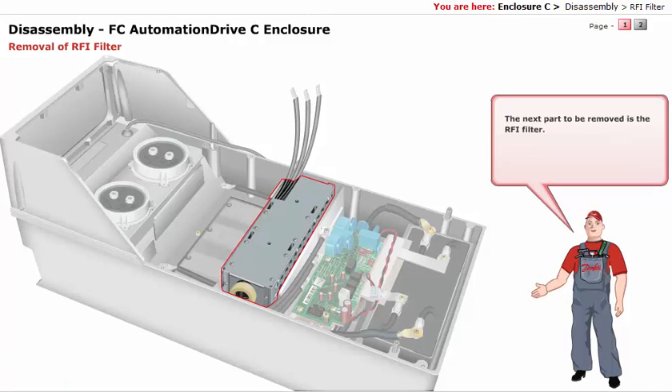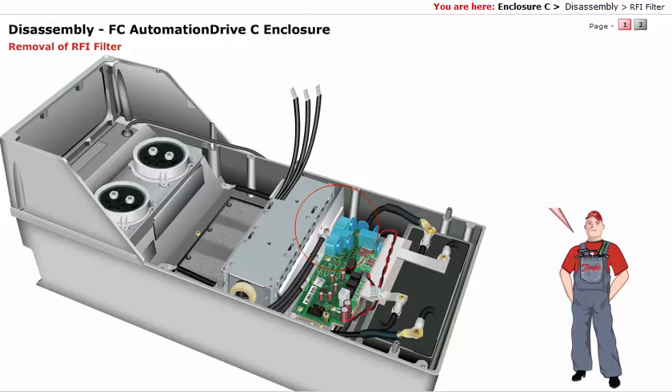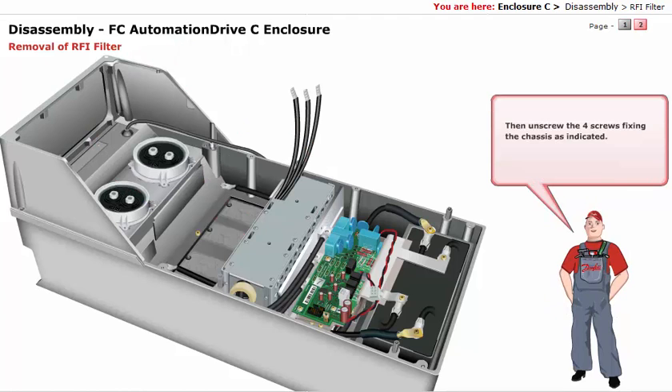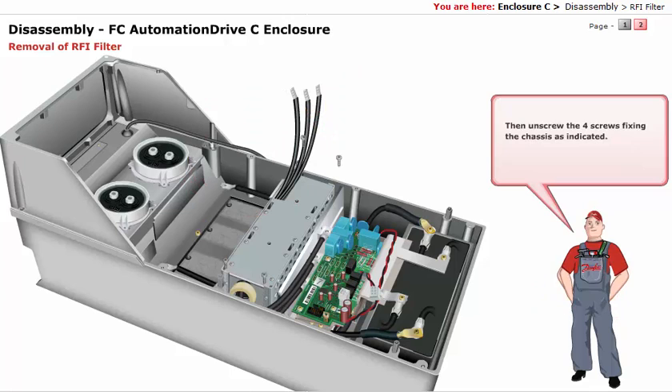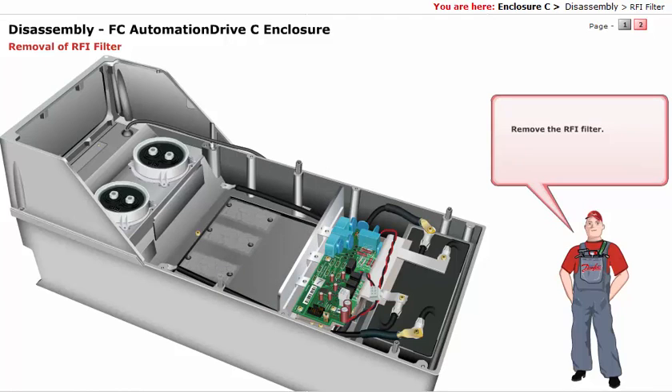The next part to be removed is the RFI filter. To remove the RFI filter, you need to remove the cables connected to the bus bar. First, unscrew the three screws connecting the cables to the bus bar, as indicated. Then unscrew the four screws fixing the chassis, as indicated. Remove the RFI filter.